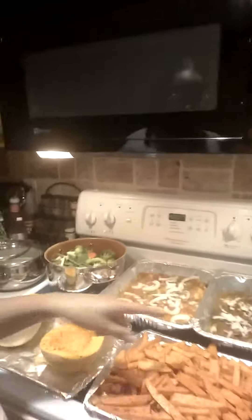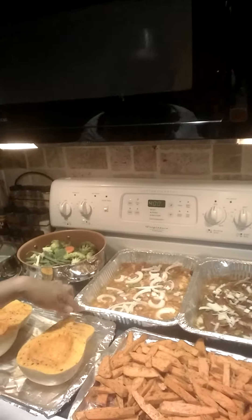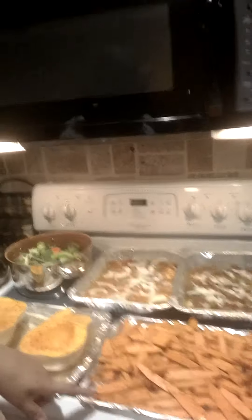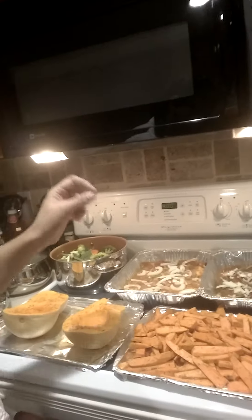I also have my seasoned beef and my seasoned chicken — they're going to go in the oven. And I prepared some sweet potato fries. I tend to just slice it up with a little bit of cinnamon, some rosemary, garlic powder, and some olive oil. Mix it all together and then roast.